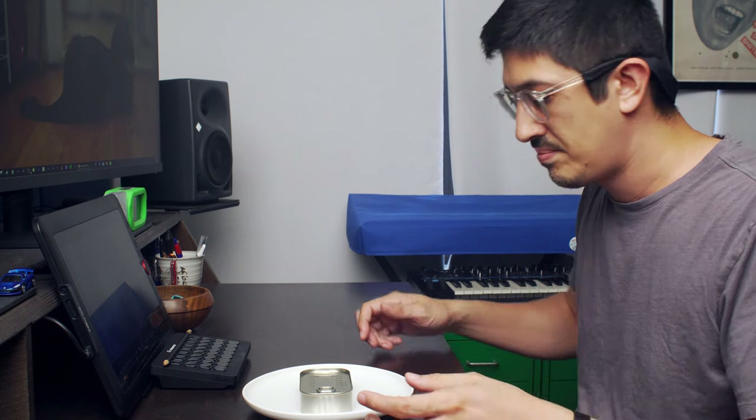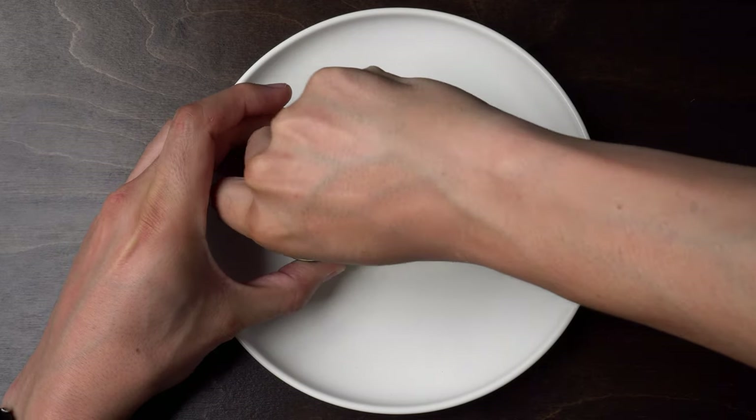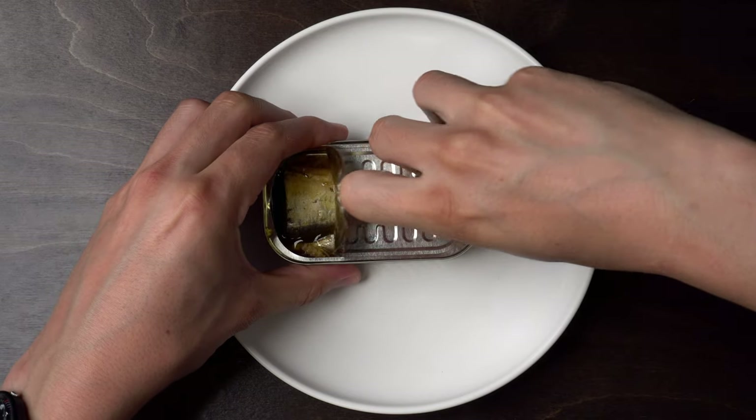Normal looking tin. Open it up. Perfect open, Carlson.